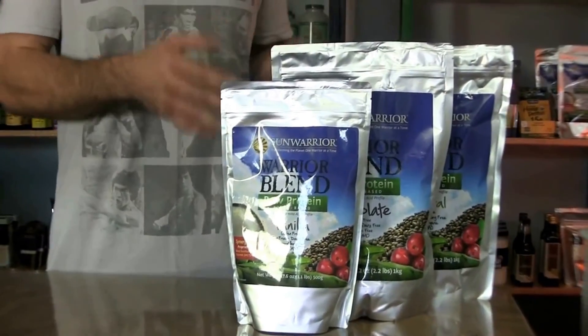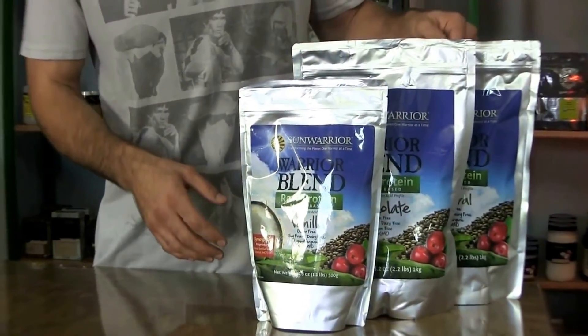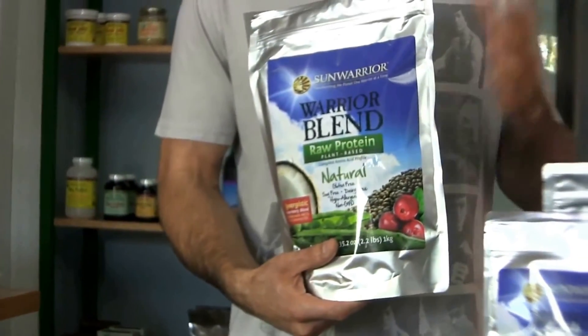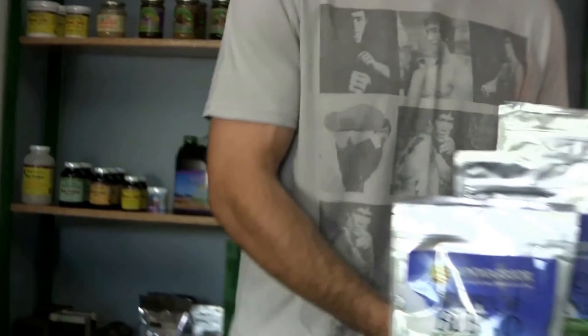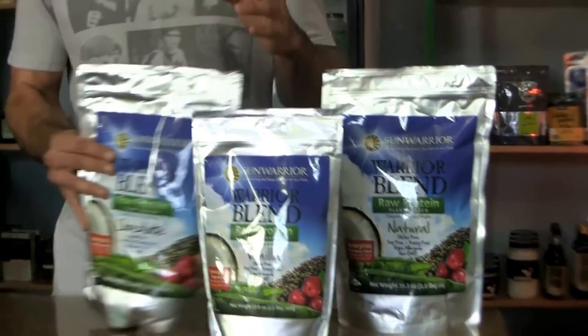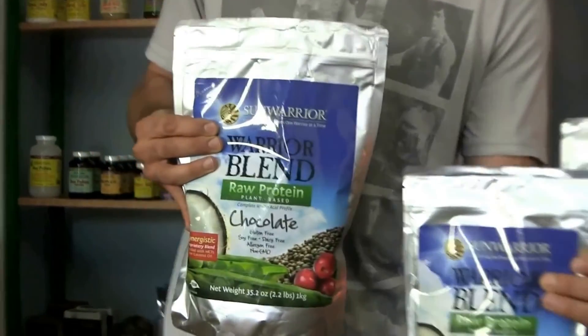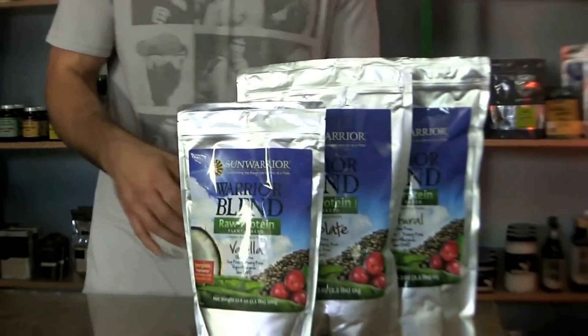It also comes in three different flavors. You can have natural here — if you want to add your own cacao or vanilla, whatever you like, it's right here for you. They have the natural for you. Here's your cacao, here's your chocolate, and your vanilla. You got them both, so you don't need to add anything to them. You're good to go.